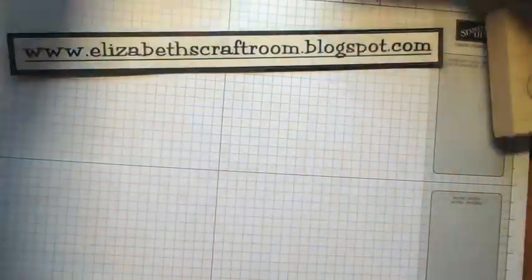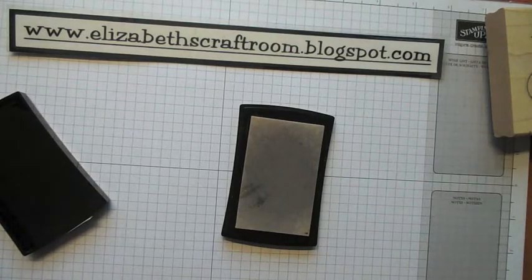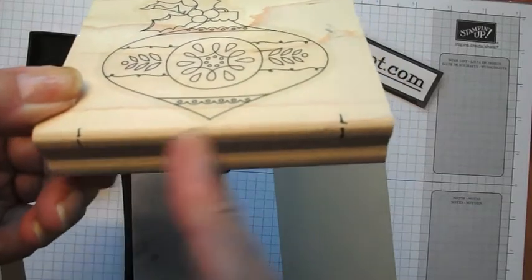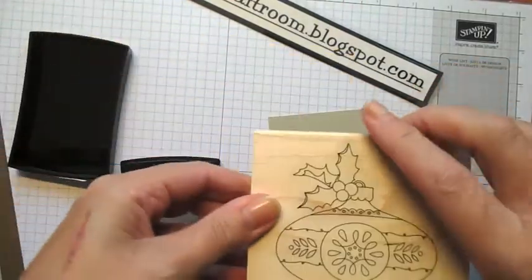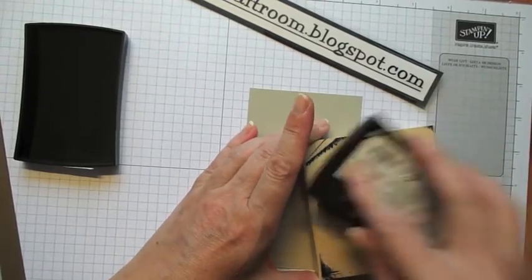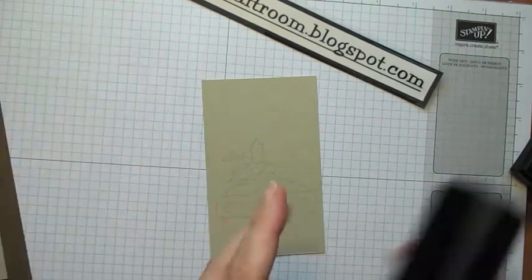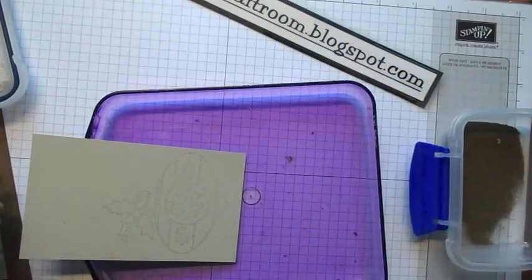Let's get started. I'm going to start off by stamping onto the Sahara sand cardstock. This is three by five inches. Now what I've done on my wooden block — can you see two little lines here? I've drawn these on with my project life marker to show where the edges are, so that when I'm putting it down onto this narrower piece I can see where I'm going without having to get my stamp out. And I'm inking that up with my very grubby Versamark pad and I'm going to put this down at the bottom of this panel. Now what I should have done is to use my embossing buddy and I didn't.